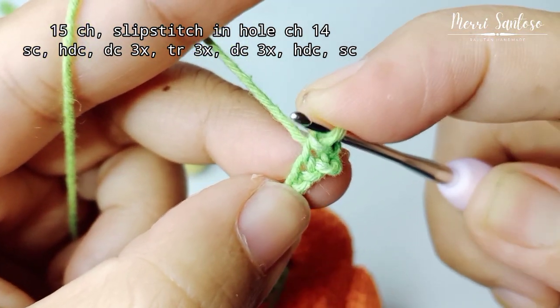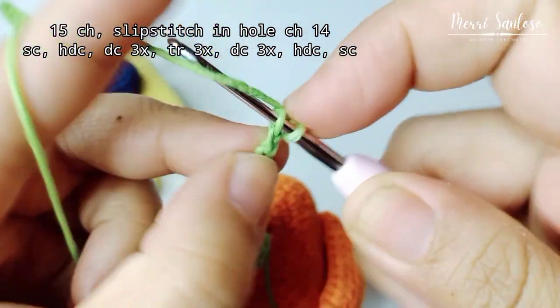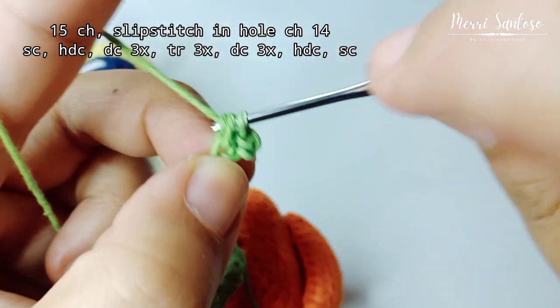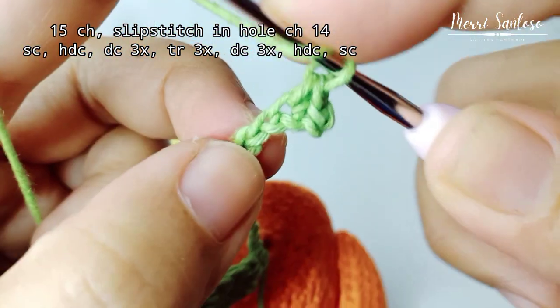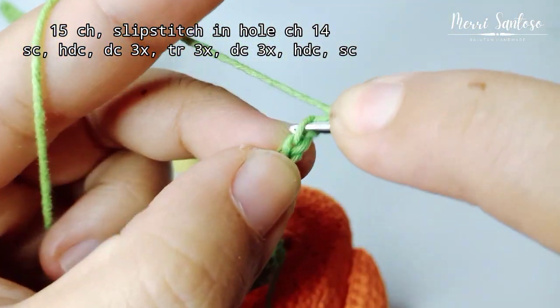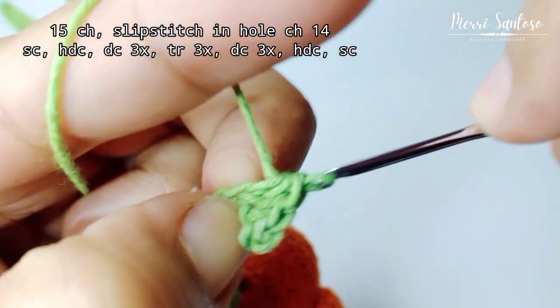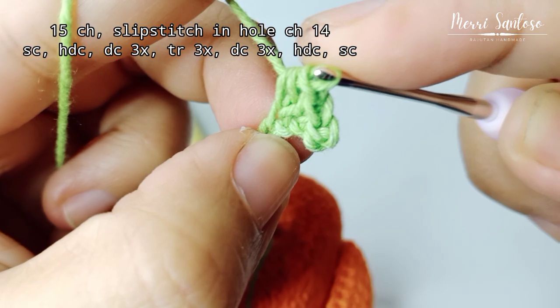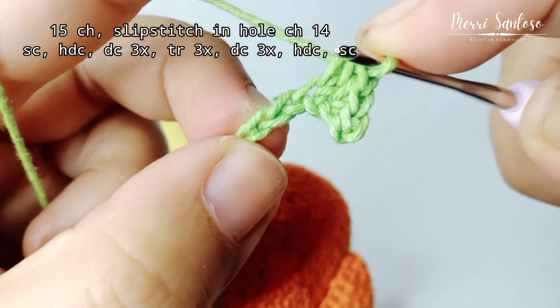Then single crochet. Half double crochet, half double crochet. Next, double crochet 3 times in each hole.